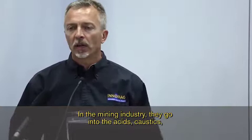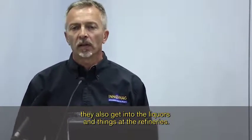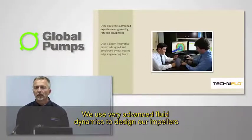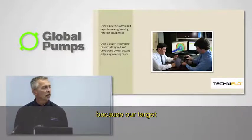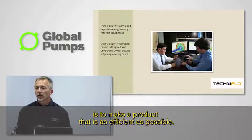In the mining industry, they go into the acids and caustics; they also get into the liquors and things at the refineries. We also have a dedicated team of engineers. We use very advanced fluid dynamics to design our impellers because our target is to make a product that is as efficient as possible.